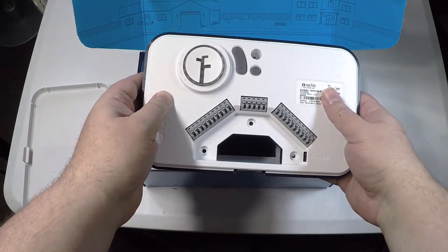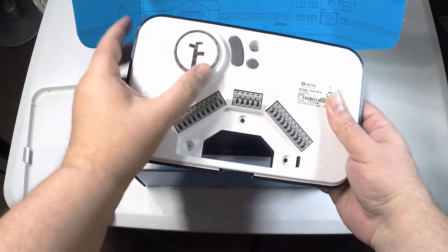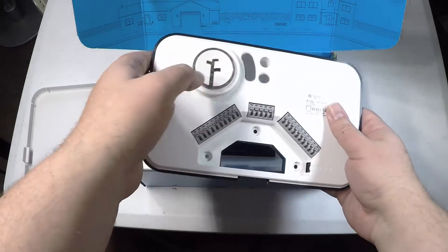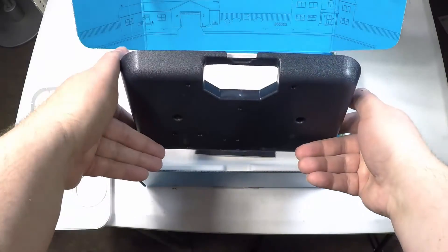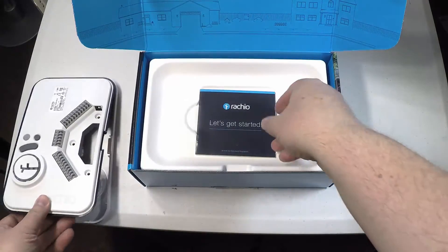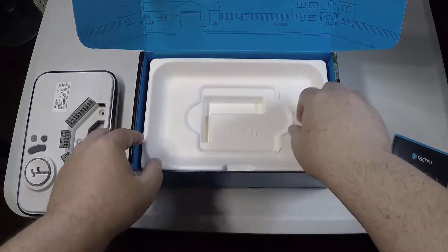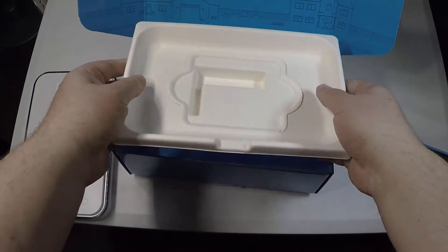It works with your Wi-Fi and of course with the app on your phone so you can control it. It basically gives you a gateway to your yard. You can replace it in about 30 minutes or so. The hardest part is just mounting it, and that's not hard — you just screw it into the wall or put it where the old one used to be.